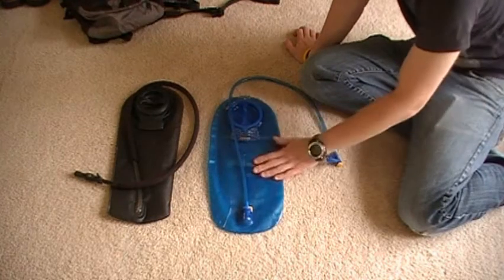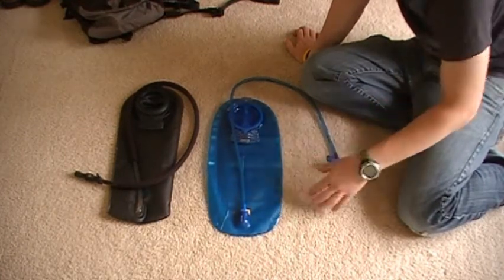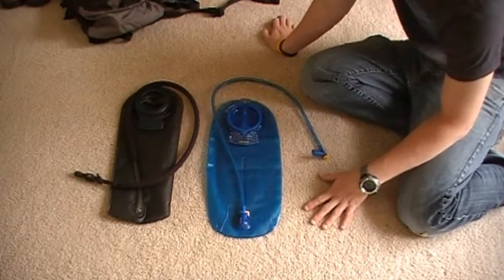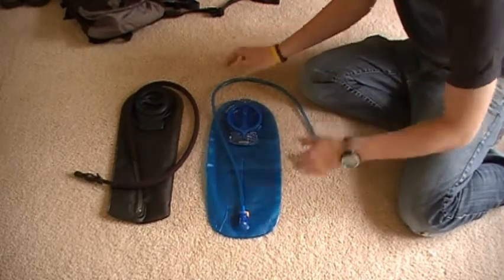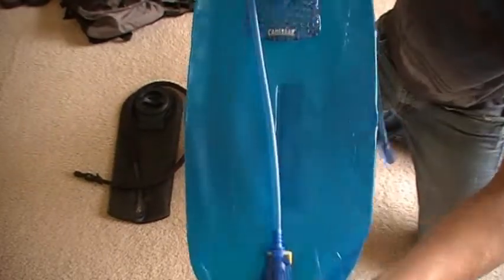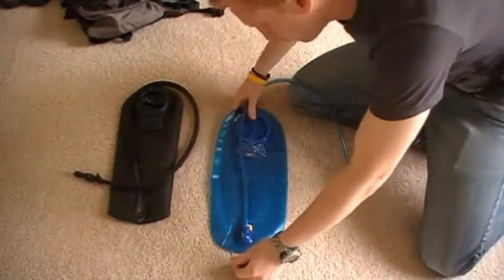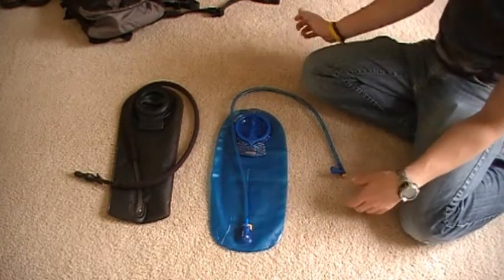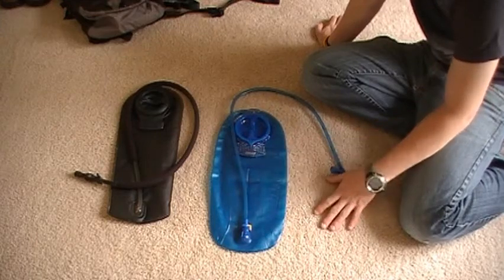As far as the bladder itself goes, they put in a baffle inside. It also has fill markers — you can see 0.5, 1, 1.5, 2, 2.5, and 3-liter marks on one side. The opposite side just has the 100-ounce Camelback logo.